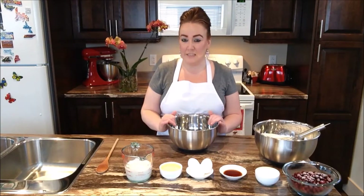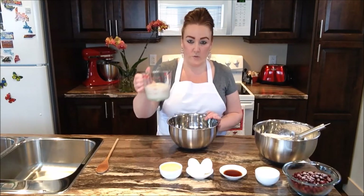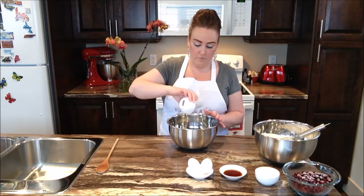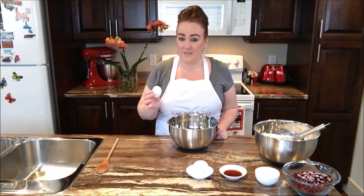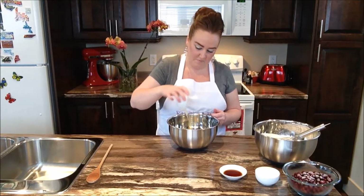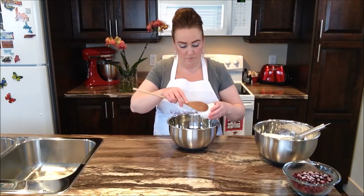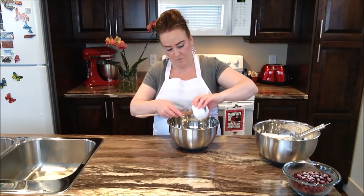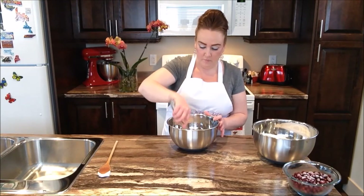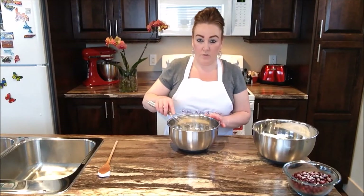So into another clean medium-sized bowl we're going to go ahead and put our wet ingredients in right now. In goes our milk, our vegetable oil, our eggs, our vanilla, our sour cream. Next with our whisk we're going to go ahead and take those wet ingredients and we're just going to whisk them. That should be good right there.